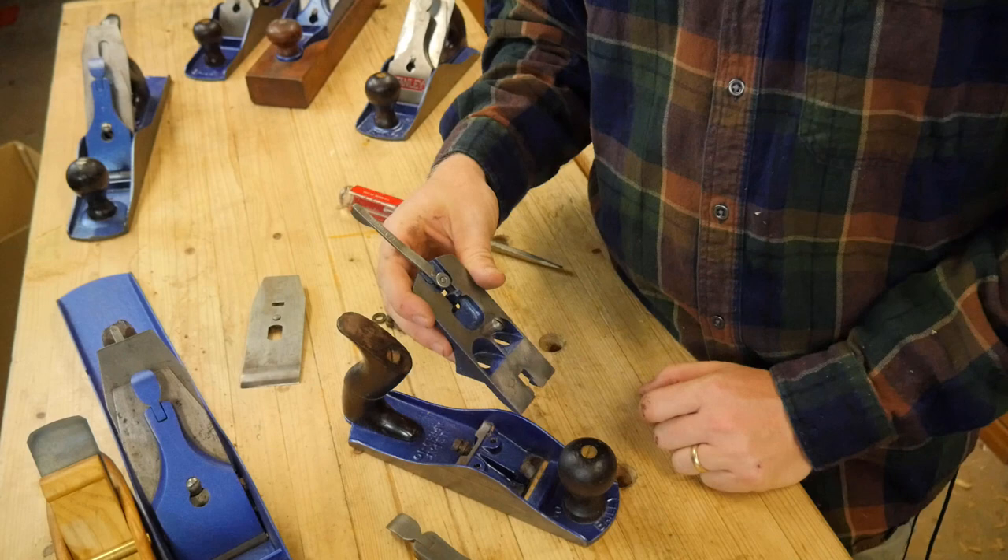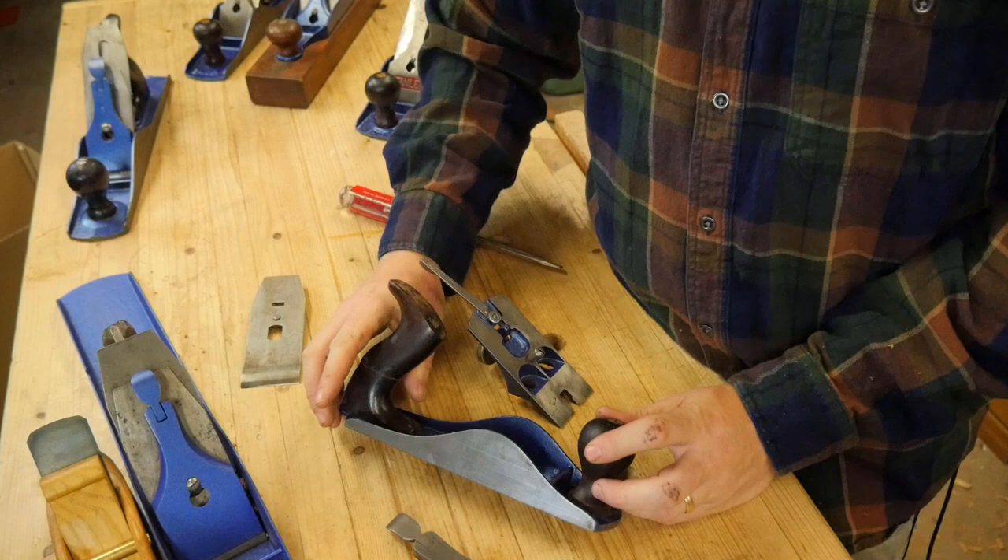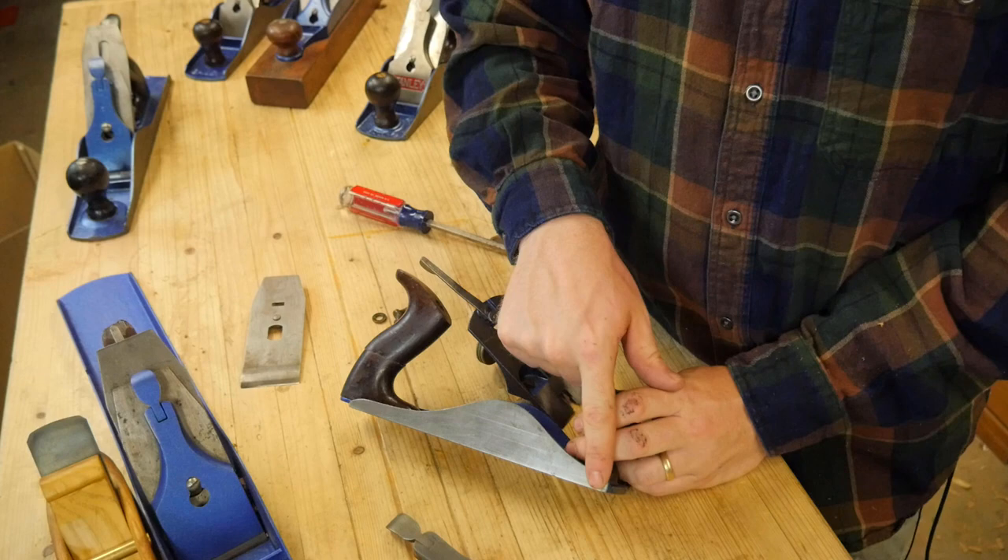Also on there you have the handle, or tote. Just for reference: imagine this is a foot — this end becomes the toe of the plane and this end becomes the heel of the plane. You might hear people talking about that quite a bit.